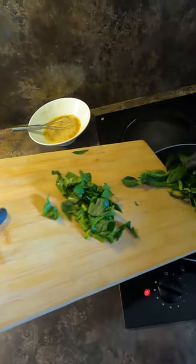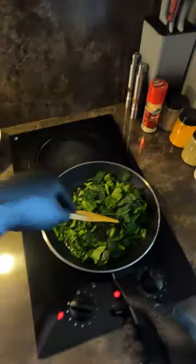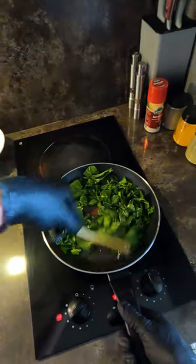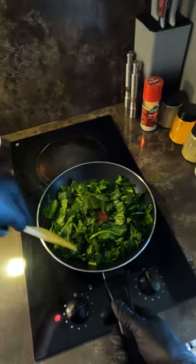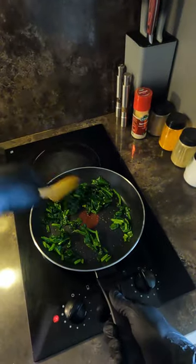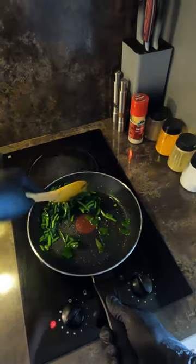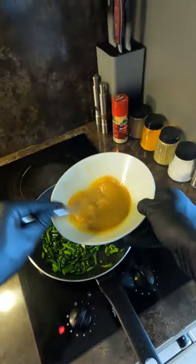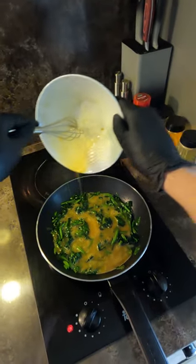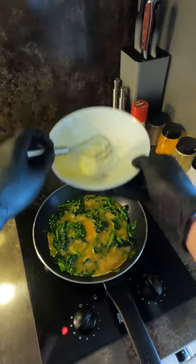I'm going to use the first time we made. I'm going to put it in the pan. Serve all the milk, to be able to add the milk. It's too good to have the milk, and to add it — it's delicious.